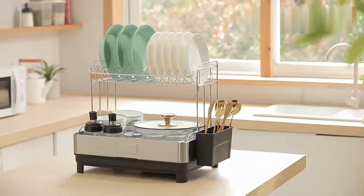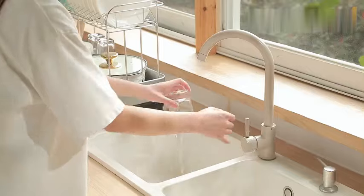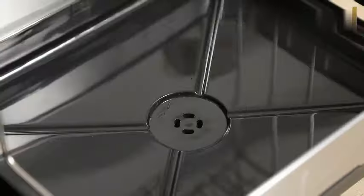Manufactured by One Easy Life, known for their commitment to quality, this dish-drying rack has garnered positive reviews from users, with a rating of 4.3 out of 5 stars based on 425 ratings. It's a best-seller.